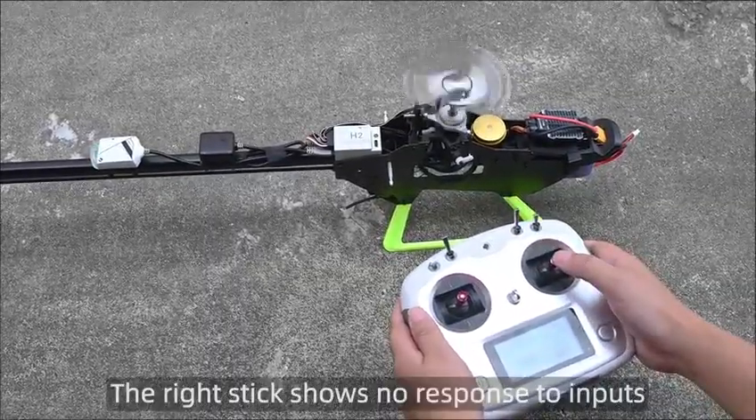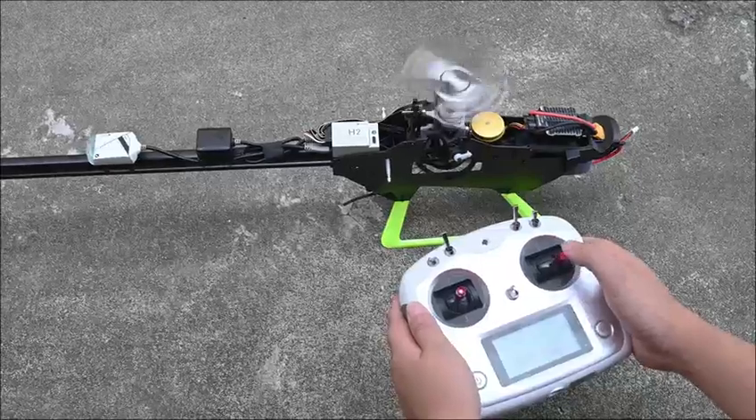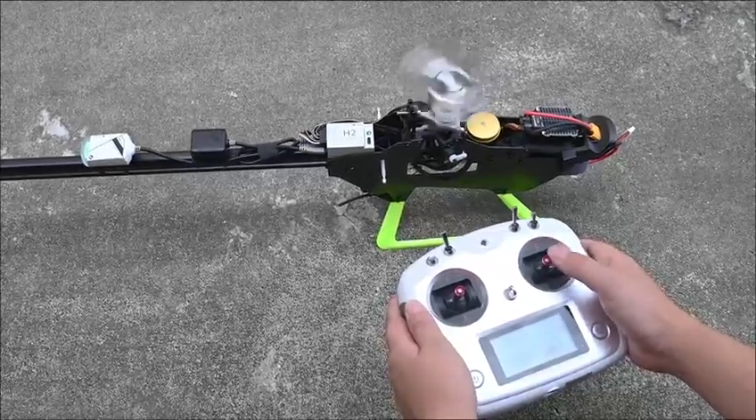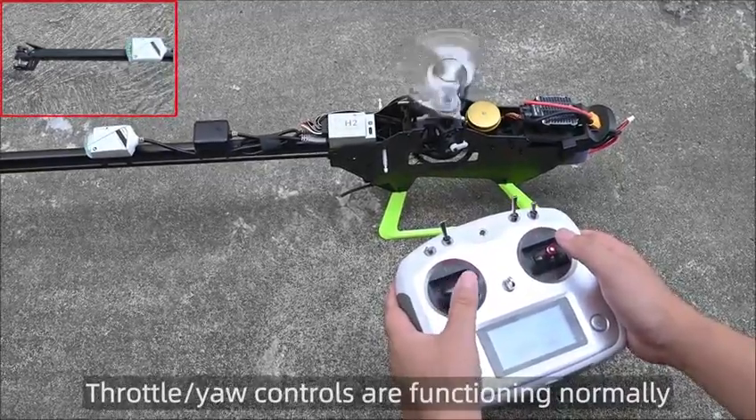The right stick shows no response to inputs. Throttle or yaw controls are functioning normally.